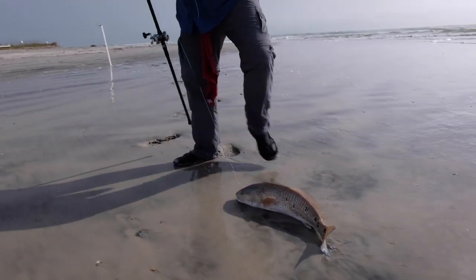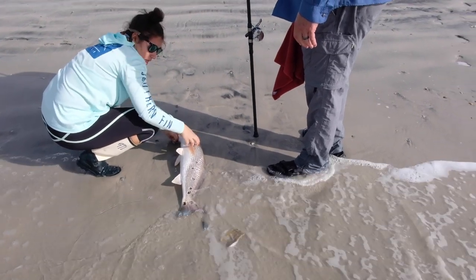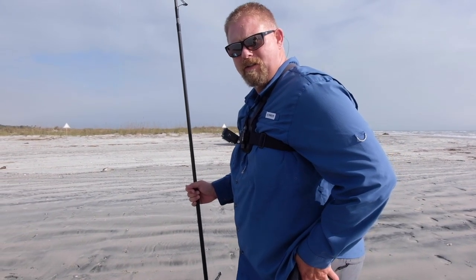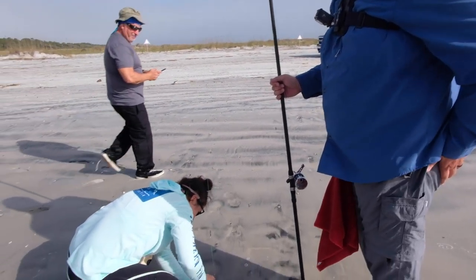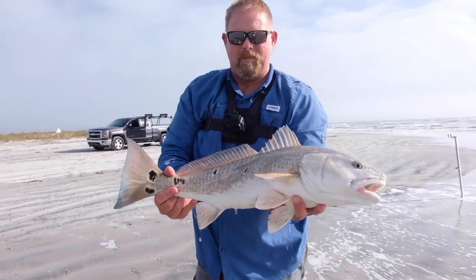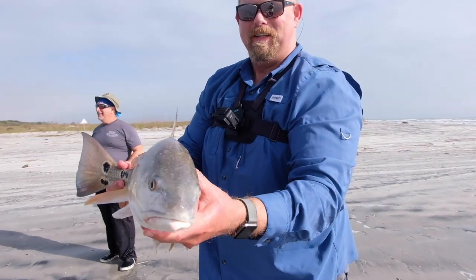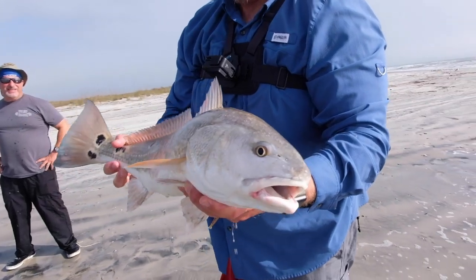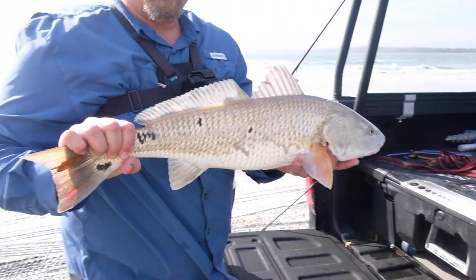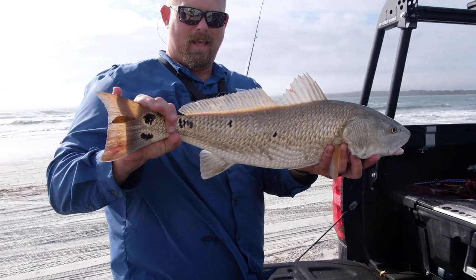Look at that, dude — beautiful color! What was that on? Crab knuckle! I've got a bunch in there. That's hot. That's a keeper, isn't it? Yeah, that's a keeper. Look at that. Crab knuckle — they love it! Right at keeper, buddy. Look at that beauty. 26 and three-quarter. He's got a ton of spots too. Beautiful fish.